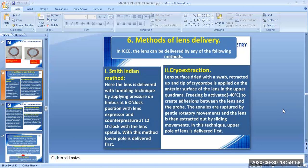The sixth step is the method of lens delivery. In ICCE, the lens can be delivered by any of the following methods. The first is the Smith-Indian method. Here, the lens is delivered with a tumbling technique by applying pressure on the limbus at the 6 o'clock position with a lens expressor and counter pressure at 12 o'clock with the lens spatula. With this method, the lower pole is delivered first.